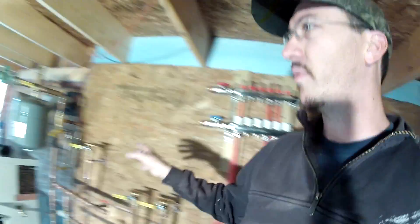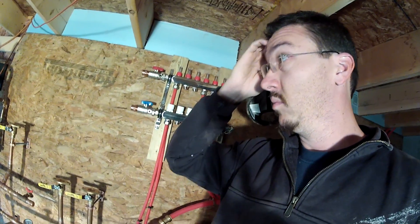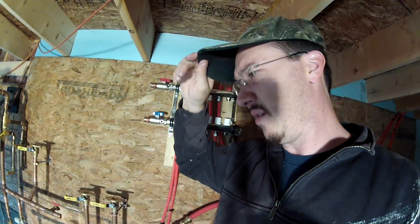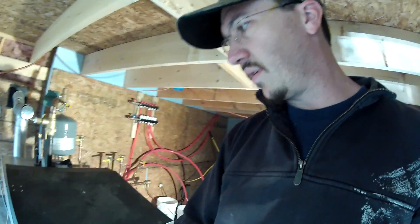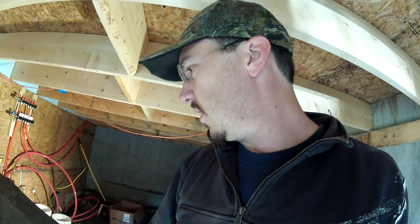Now I'm going to wire in my controller for my system pump, and then probably finish some of these garage zones because I still don't have the heat on in the garage. I basically just have the boiler working. I'll also probably need to pick up a bag of pellets because the pellet delivery hasn't come and I'm running low. Anyway, that's the end of the pellet boiler series.